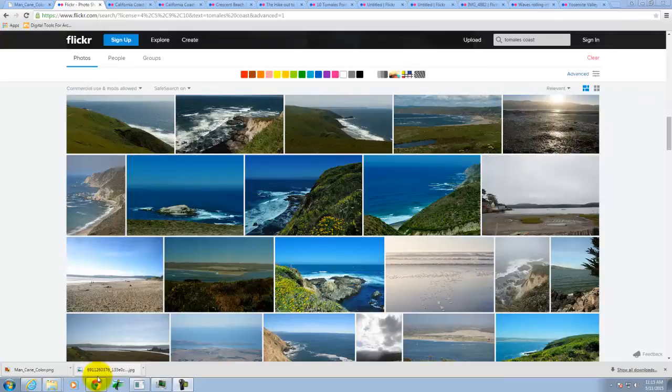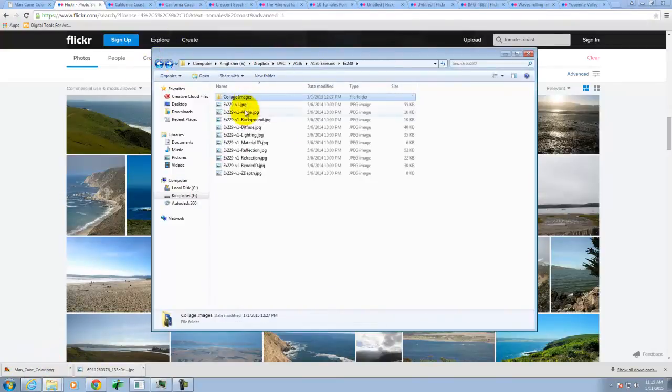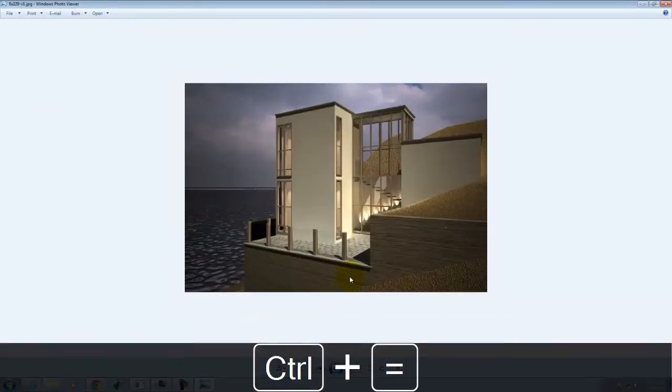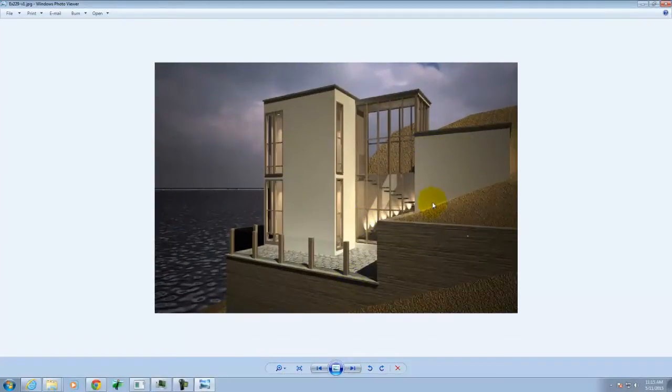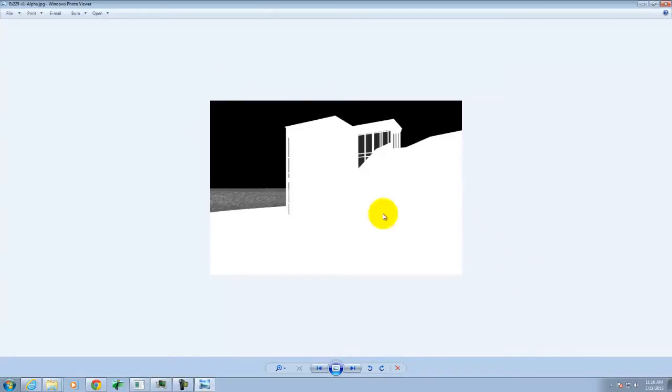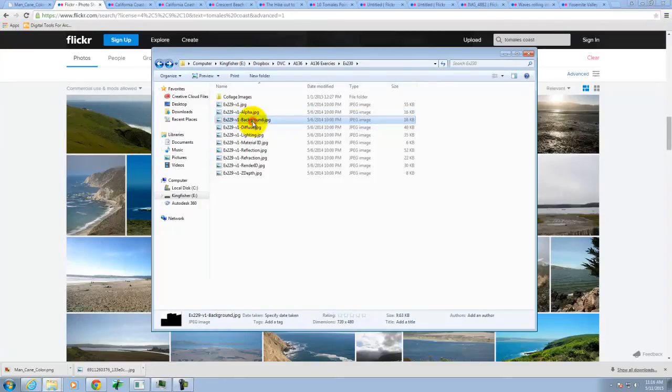I'm going to show you working with a variety of rendered images that have already rendered — it's the perspective I've already established. I did a simplified version that I'm going to combine together. The water rendered out fine but the background I just rendered as sand, and I'm going to work over the top of it. I also saved all my channels. Remember we talked about this — the channels give us extra information. This is the alpha channel, which shows the background, horizon, and all actual materials in white.